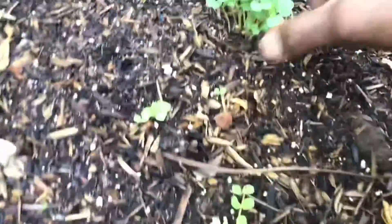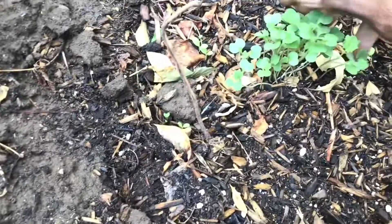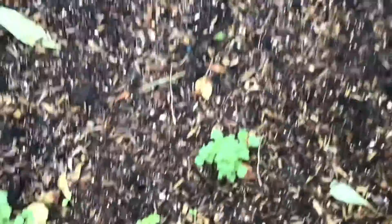Okra growing. Another new batch right there. So that's the garden right now. I'll catch y'all on the town side — see y'all in the studio.